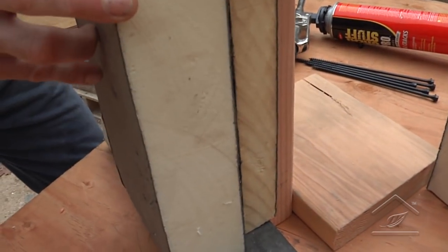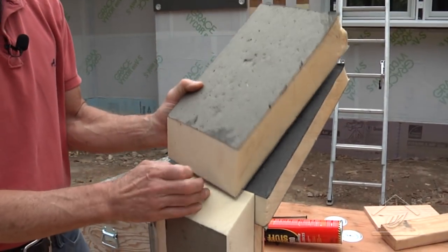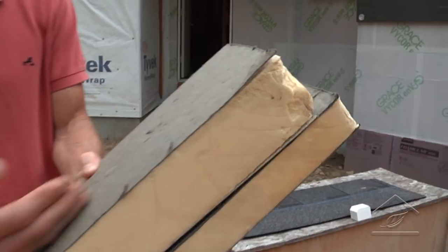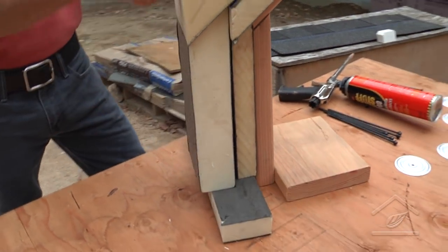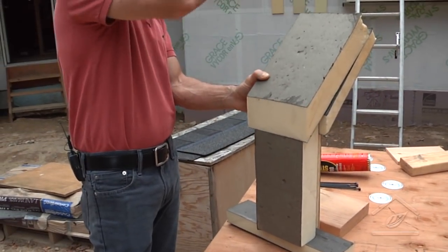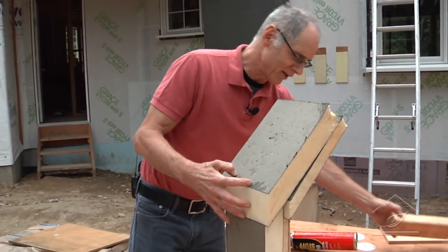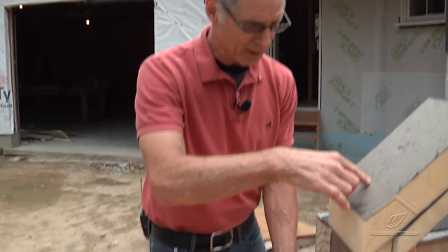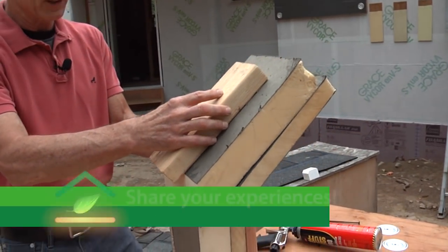Now we have a continuous insulation layer from the wall all the way up and over the roof. Then we do another layer on the outside wall and alternate that again with another layer on the roof — wrapping the insulation around the wall right up over the roof. To do the roofing material on top, once the insulation system is complete, we put some sleepers — 2x4s on edge.